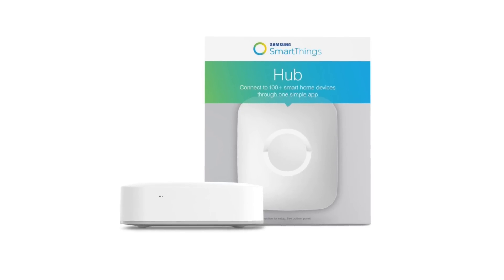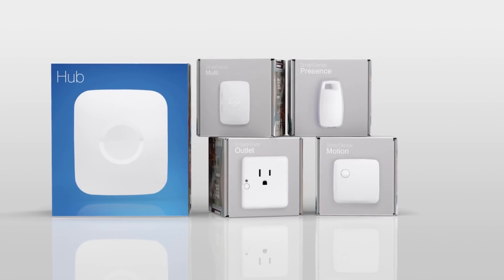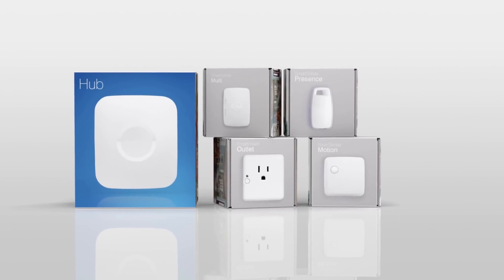As I said in the first video, I normally recommend SmartThings to most people, and that's for a number of reasons. The very first reason is because right now it's the most compatible with other devices and hubs, and it's really one of the most capable and customizable hubs out there while still remaining easy to use.